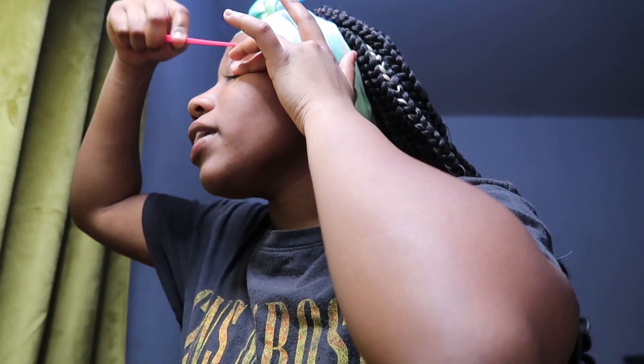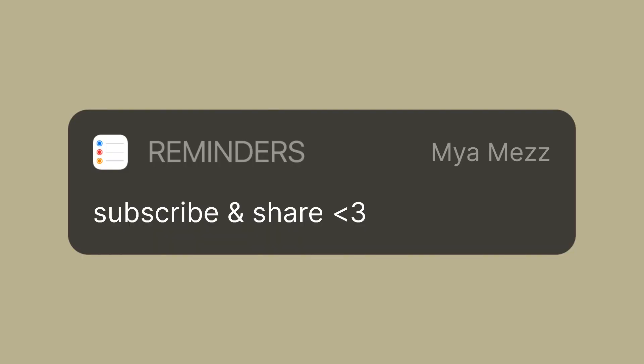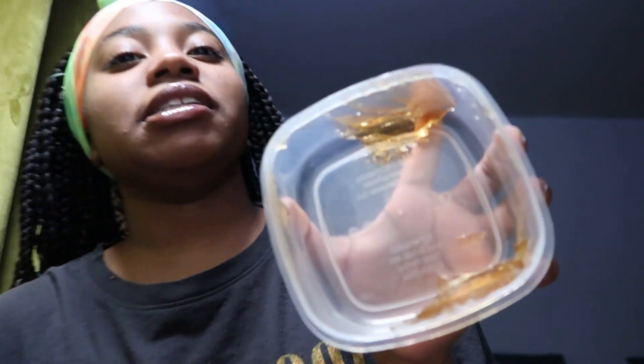Do not do what I'm doing right now. Okay so I got a little bored and I didn't want to try to do my eyebrows right. Here's what I'm doing — this is probably all wrong, but I took some of this edge control that I use for my hair. I'm gonna rinse it out.